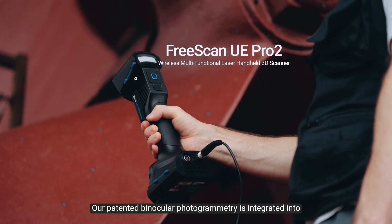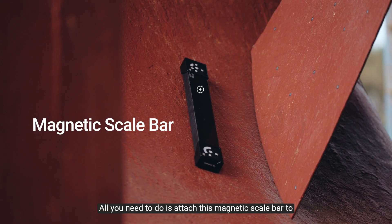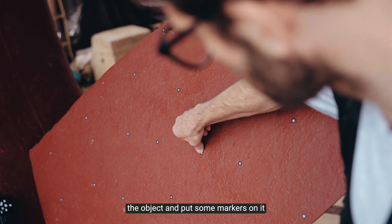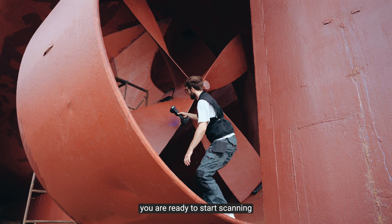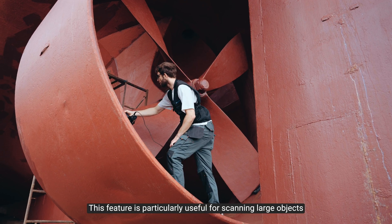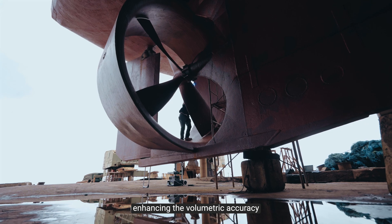Our built-in binocular photogrammetry is integrated into the FreeScan UE Pro 2. All you need to do is attach the magnetic scale bar to the object and put some markers on it. Then you are ready to start scanning. This feature is particularly useful for scanning large objects, enhancing the volumetric accuracy.